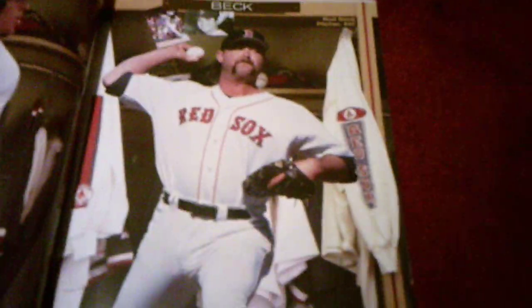Next player: Shea Hillenbrand. Dick Radatz is in the next description. Scott Hatteberg — another player I'm familiar with. Rico Petrocelli — one of the greatest, by far. And then Rod Beck. Which tragically, he was never the same after his injury was Tony Conigliaro.